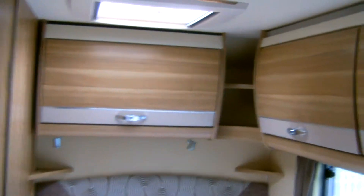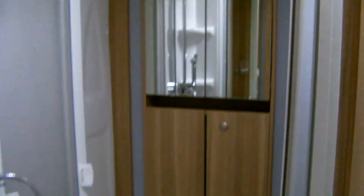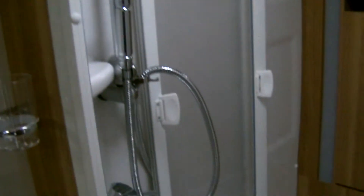The fixed bed option is at the back, with units above and large wardrobe space. There is also a shower area with cassette toilet to the rear, unit with mirrors, central shower, sink, and units below.